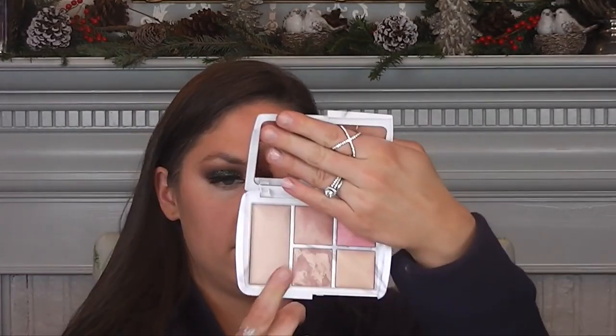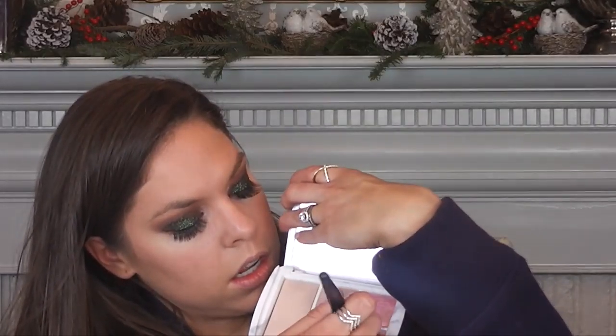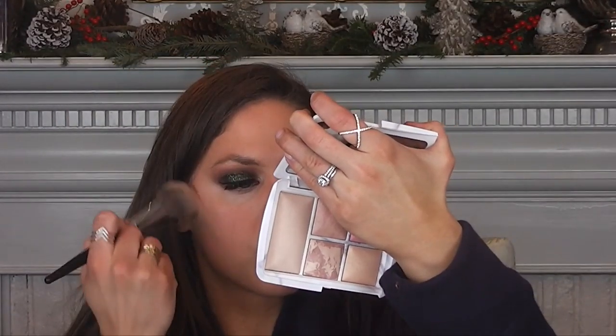So first I'm going to apply Surreal Light all over my skin — that's the finishing powder. And this is their highlight color, their Surreal Strobe Light. So I'm going to apply that on top of my cheekbones just for a natural highlight.